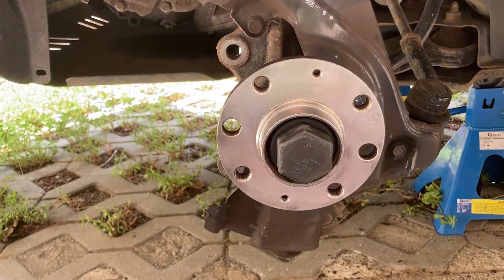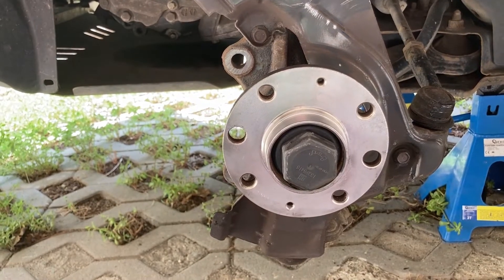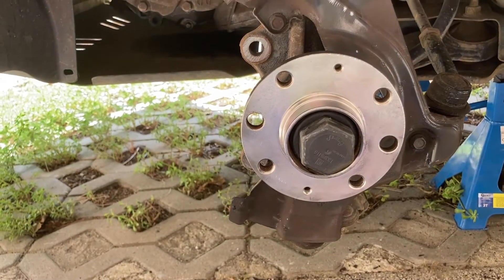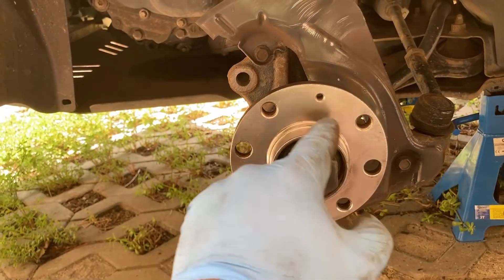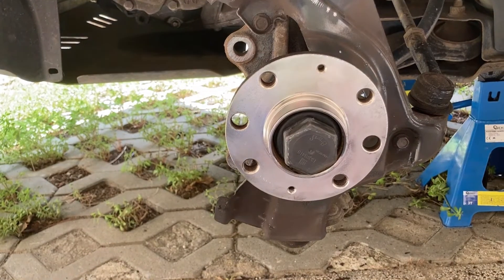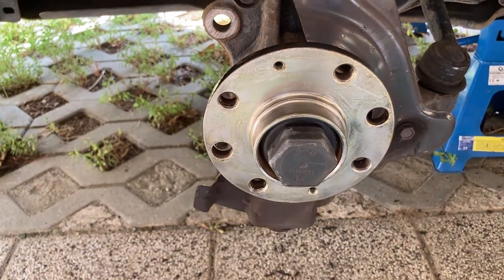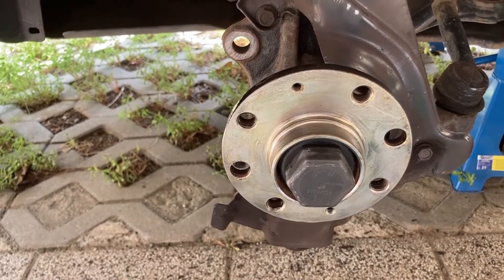Here's what the hub looks like after cleaning — it looks almost brand new. Now, before installing the new disc, we need to apply some brake grease on the surface of the hub to prevent the new disc from rusting onto it in the future and to make it easier to remove. Coat this surface, part of the front of the hub, and the side with a thin coat of brake grease. I've used Textar Ceratec ceramic grease — I'm not a big fan of copper grease and this performs just as well.